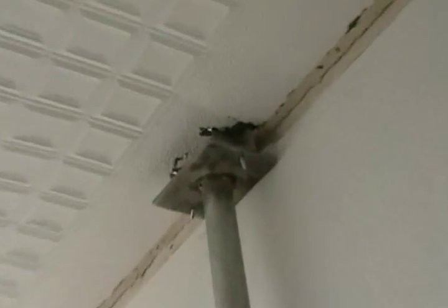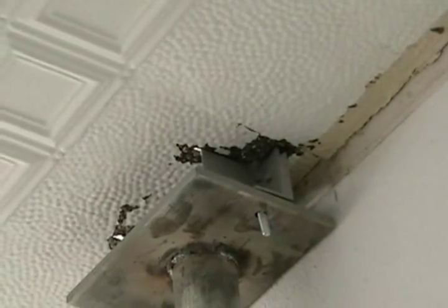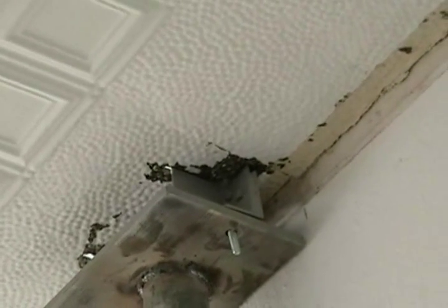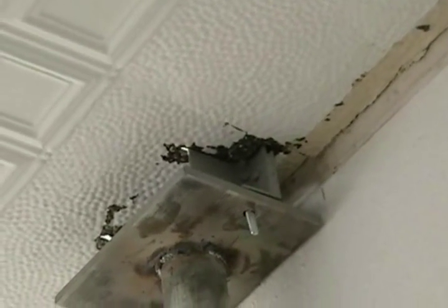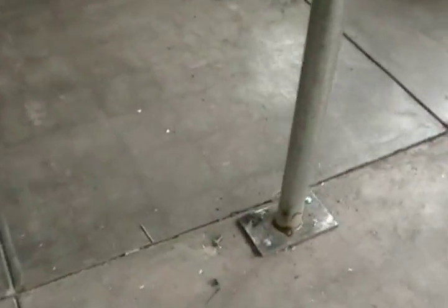If I can zoom in on it — it's only got one bolt up into the joist upstairs at the moment. I didn't like getting so close to that expansion joint.